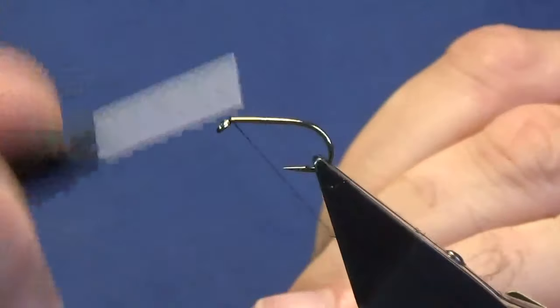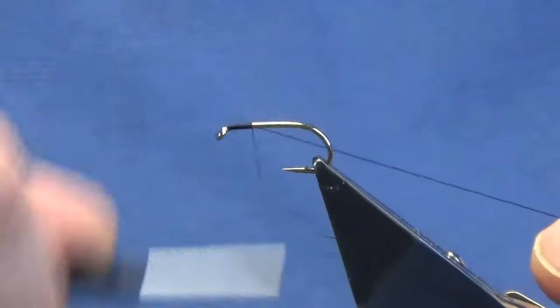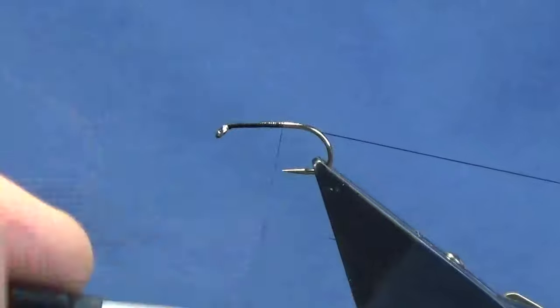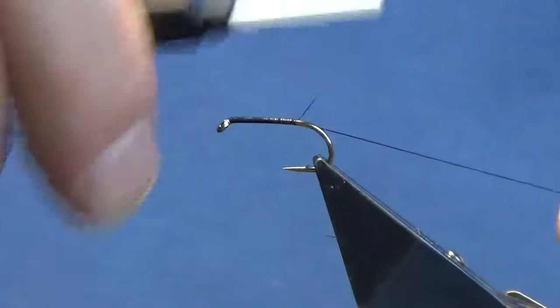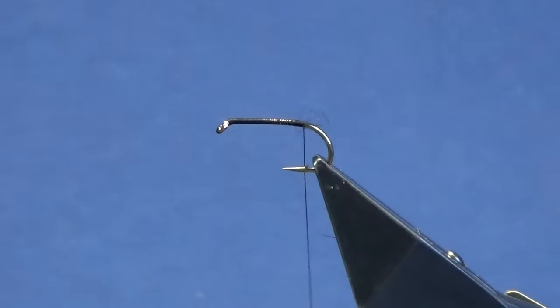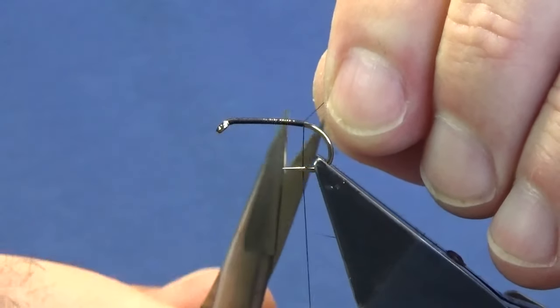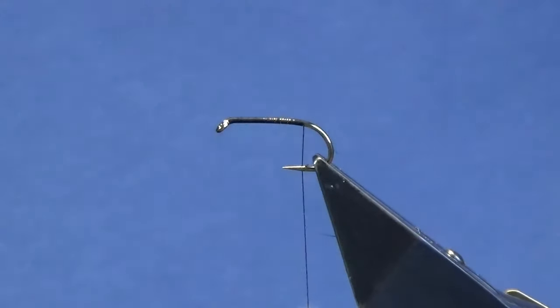I'm just going to come in and get the thread started behind the eye of the hook. I'm just going to run a bed of thread down until I'm just slightly coming onto the bend of the hook, and then remove the waste tag of thread. Just come in and trim that wee excess away there.